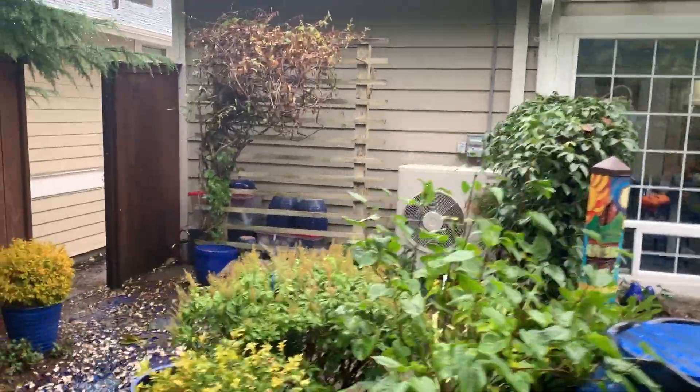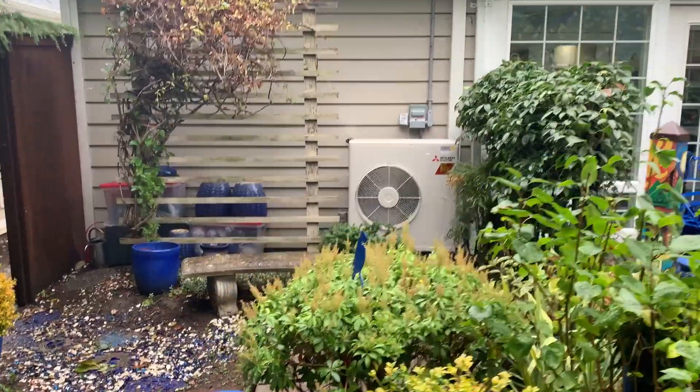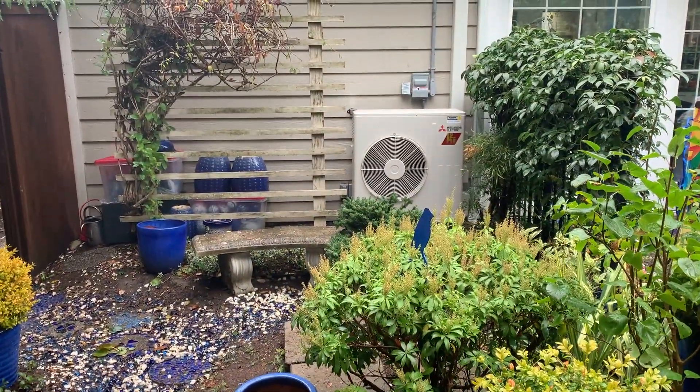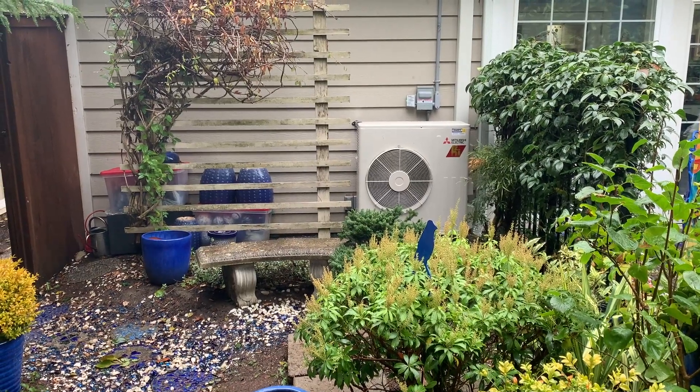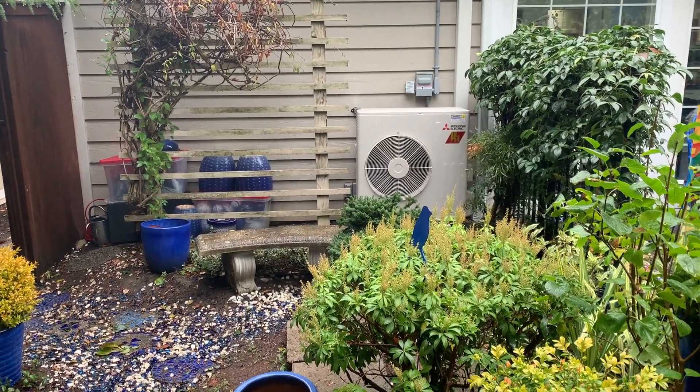Here we are at the site of a new install. These are some townhouses in Bellingham. We had a gas furnace up in the attic, so this one was a little bit tricky.